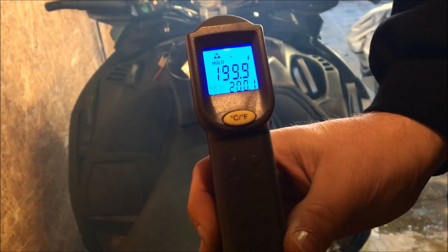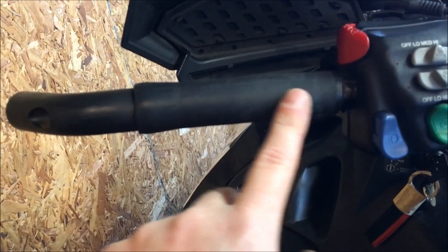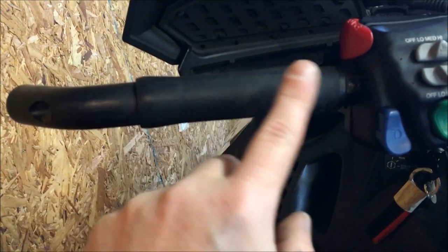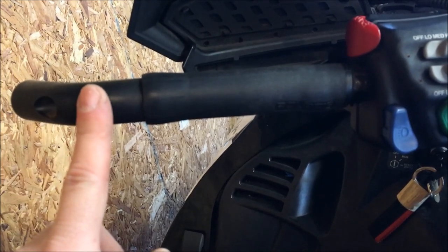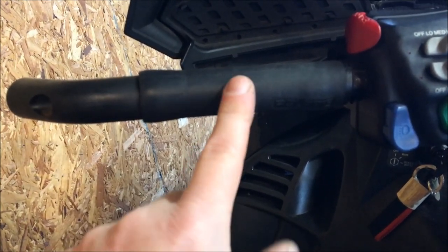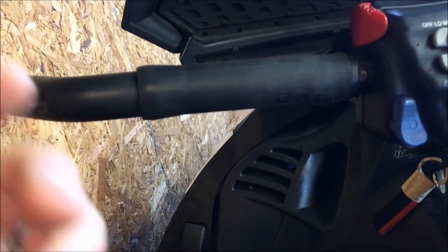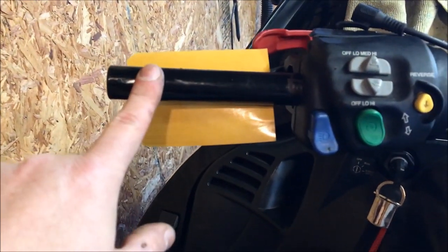There are two schools of thought here: I could cut the grip off, or I can try to pull it off using a heat gun. I did order a new grip, but I'm going to try heating this one up and see if I can get it off without cutting it. The bar end is just held on by an allen screw, so we take that off first and then attack the grip with the heat gun. It's already kind of loose on the bar, so I'm pretty optimistic I'll be able to get it off.